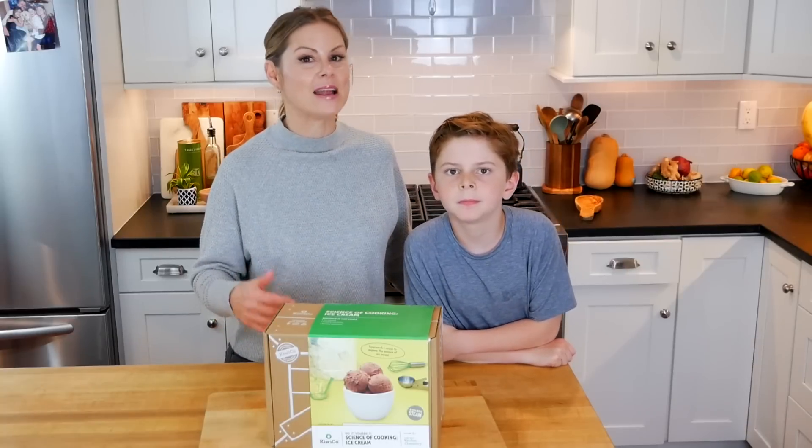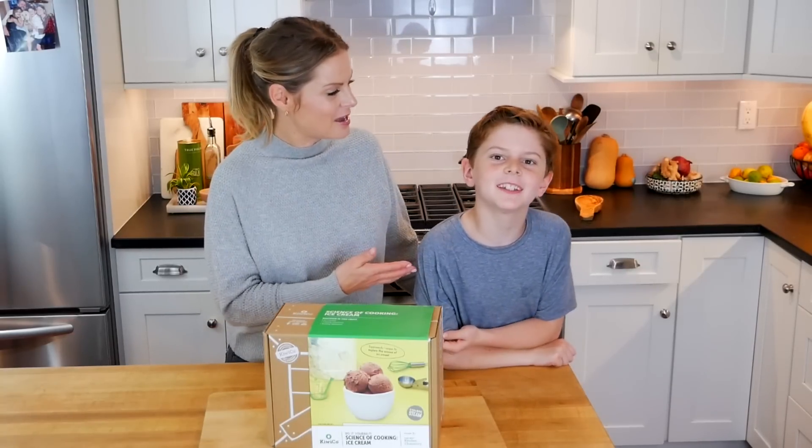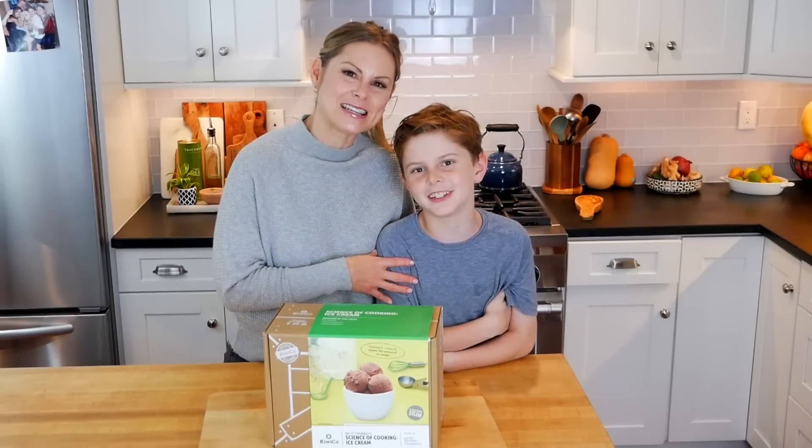So be sure to check that out, and as always, thank you so much for watching. I'm Dani Spies. And I'm Jax Spies. And we'll see you next time with some more Clean and Deliciousness. Cheers!